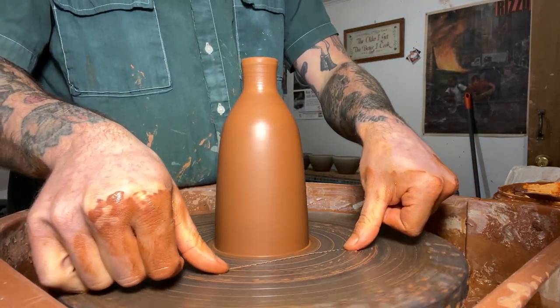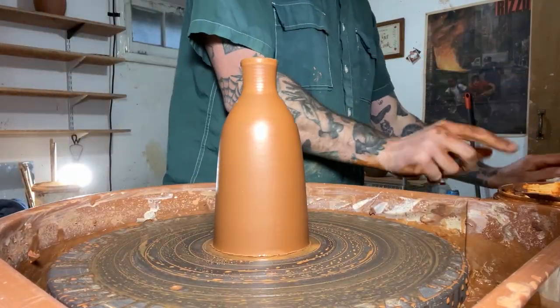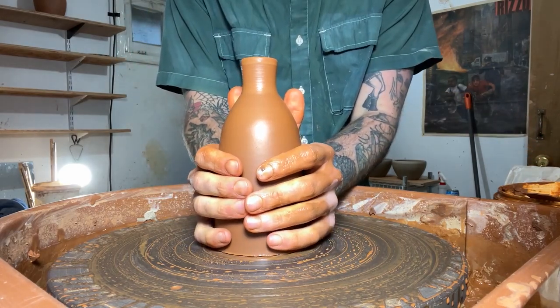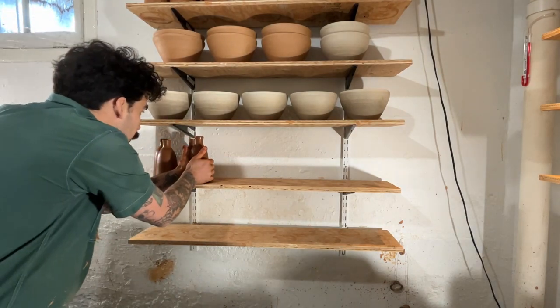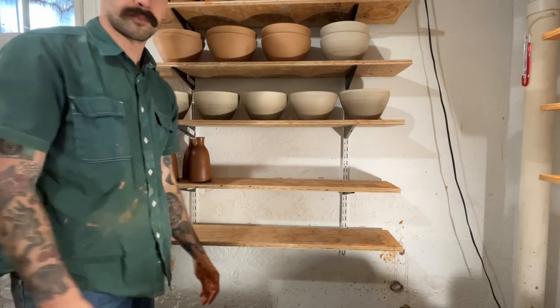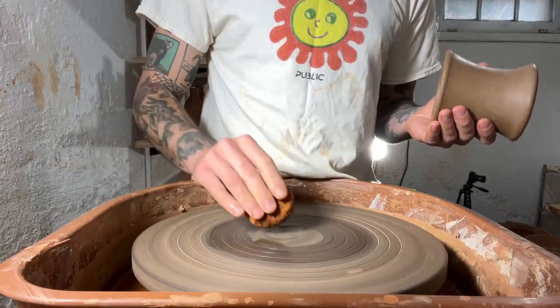Now that the thing's all finished up, I'm just going to use my little wiggle wire and cut it off the wheel head. I'll let these firm up for about a day or two, depending on how cold it is in my studio, until they're at the leather hard stage. And then I will trim them the next day — which, like magic, it's the next day and they're ready to be trimmed.